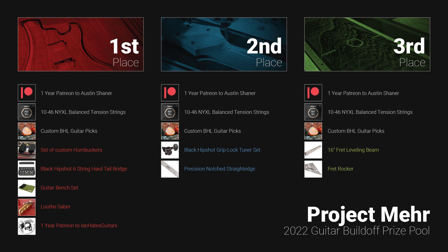So there you have it — the prize pool for the top three winners of the Project Mare Guitar Build-Off. I really gotta say thank you to the sponsors: StewMac, Ian Davlin, BHL Guitars, and NYX Research, who helped me make this happen and invested your own time and money into this contest. I couldn't have done this without you, but we ended up with an incredible set of prizes that anybody would be happy to walk home with.